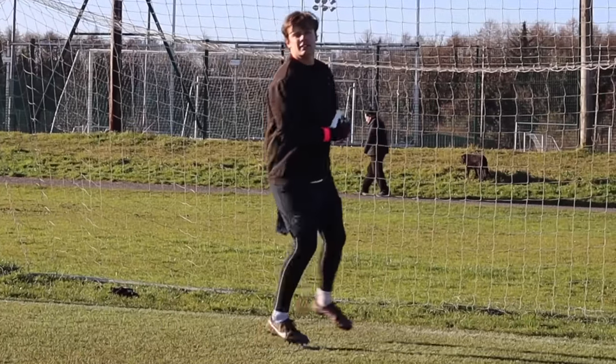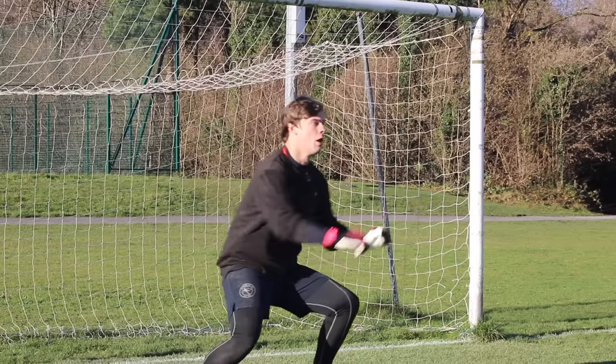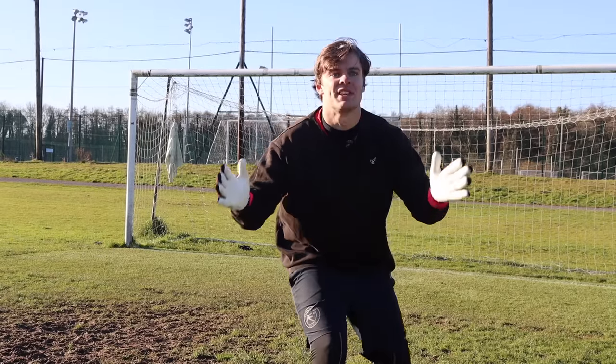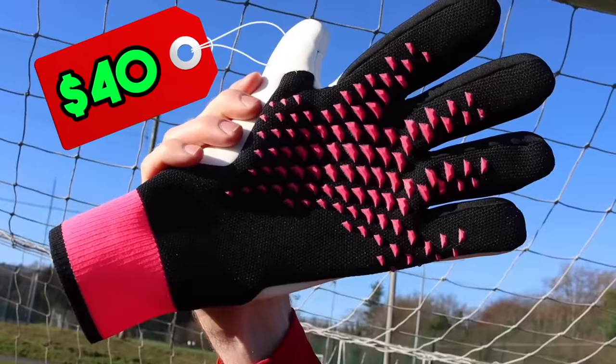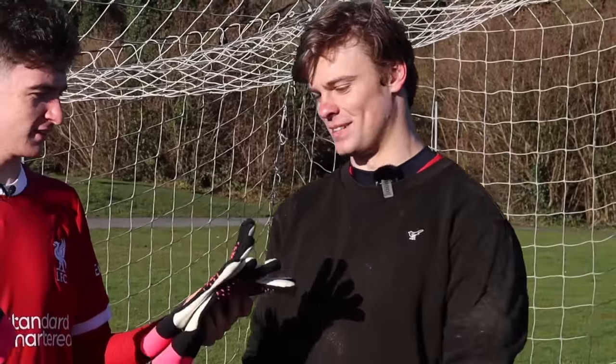Before choosing a winner, Sean tested them out. First the fake gloves, then the real gloves. When asked how the real ones felt, he said 'very similar.' After testing the $100 real gloves and the $40 fakes, he said the $40 pair wins — there's no difference.